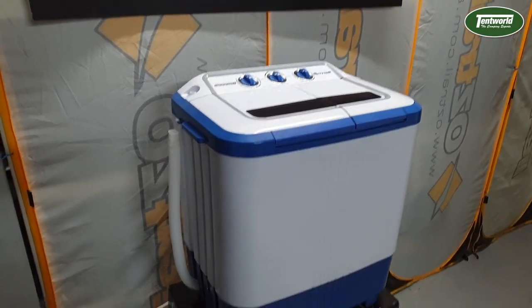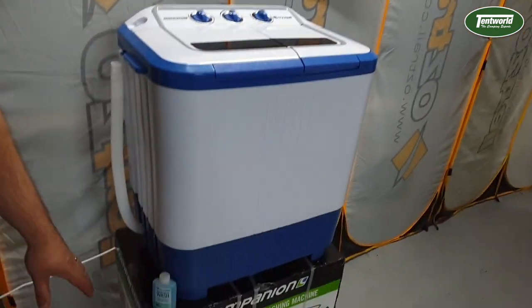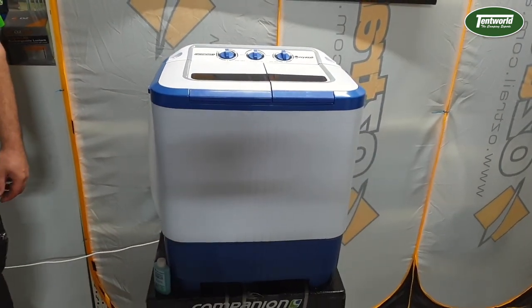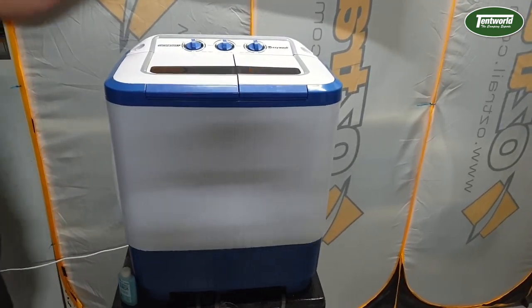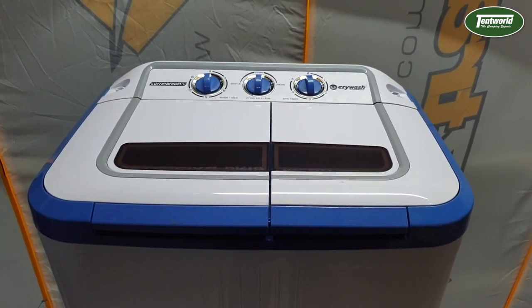As for the external dimensions, it's 362 millimeters deep, 560 millimeters wide, and 650 millimeters tall. It weighs roughly 12 kilos when empty and does a maximum washing capacity of about 2 kilos. It runs off standard 240 volts and the spin cycle only uses 120 watts. The whole thing is constructed from ABS plastic and the drain pipe is a standard 460 millimeter drain.